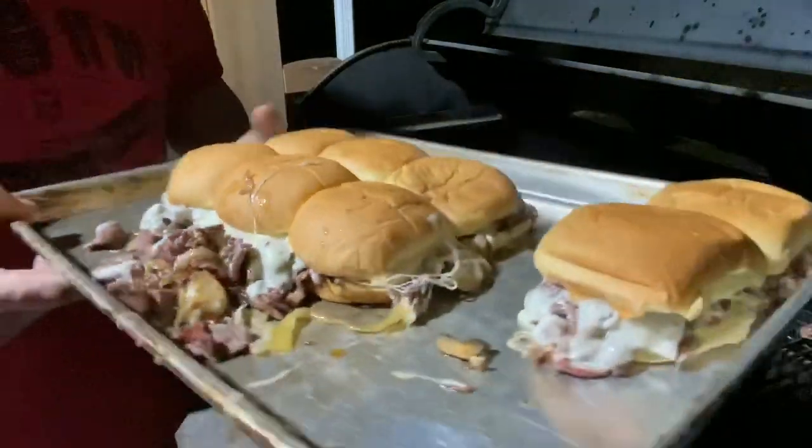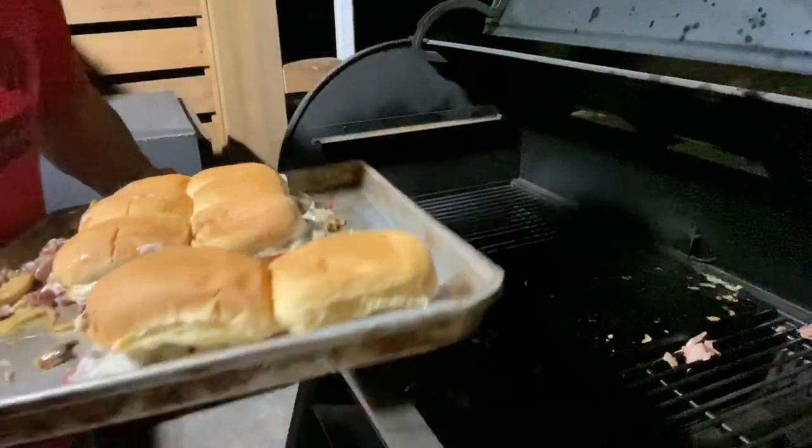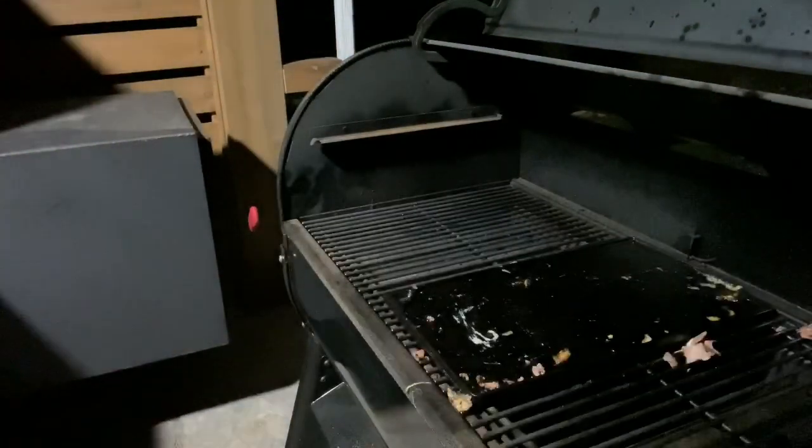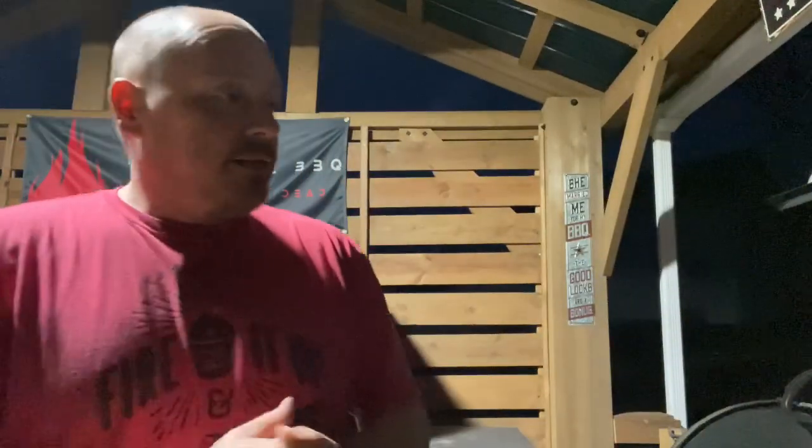Woo, some beef knuckle cheesesteak sliders, man! The griddle work — the griddle works great. It's nice that you have tight control over the temp like that, it kept its temp, it did awesome. All right, I'm going to let this thing shut down, got to take a couple pictures for Instagram, things like that, and we're going to dig in. All right boys and girls, that was it — just wanted to do some griddle work with you. That's all I got. Later.